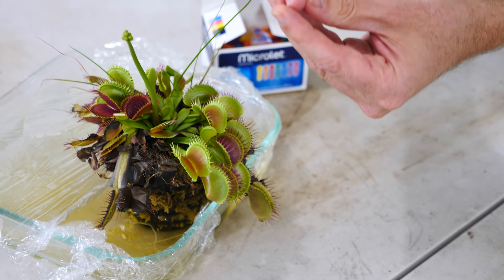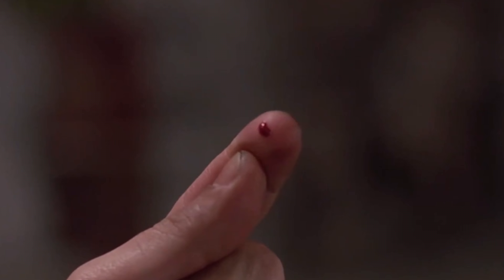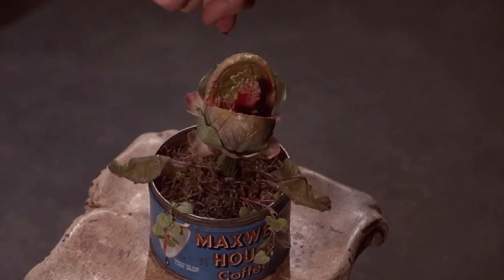Hey everyone, today I'm going to be feeding my own blood to my Venus flytrap. You've probably heard of the movie Little Shop of Horrors. In that show, the Venus flytrap gets a taste for human blood and then it wants to eat people after that. So I wanted to test this out myself and see what happens if I give my Venus flytrap a taste for human blood.